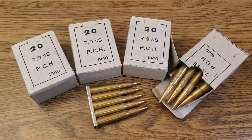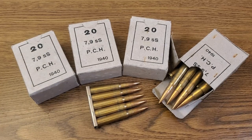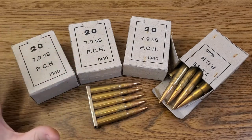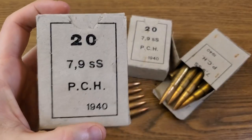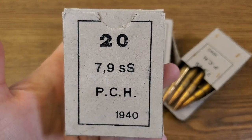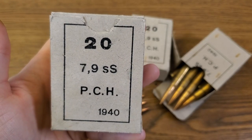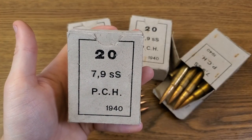This Greek 8mm Mauser is available in abundance right now here in the United States. It's my understanding that it was imported along with that giant cache of World War II surplus ammo that came into the country last year. For the most part, this ammo was produced in the late 30s and early 40s. The boxes I have are stamped 1940, 20 rounds per box, 7.9mm — which is the same as 8mm. The 'SS' probably designates a spitzer cartridge, and 'PCH' is the headstamp, which to my understanding is a Greek export headstamp.